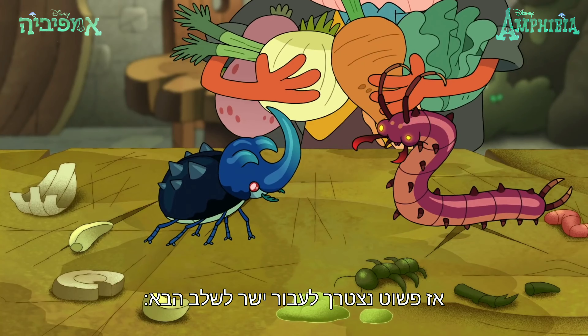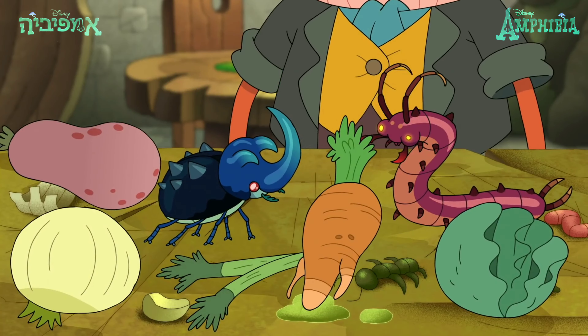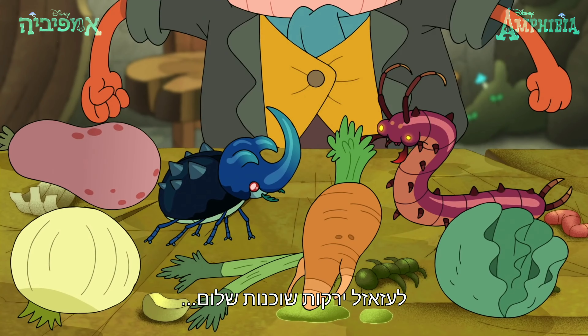Then we'll just have to move on to the next step. Fight the next ingredients. Mmm, dang pacifist vegetables.